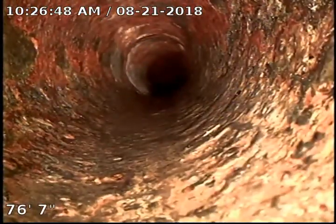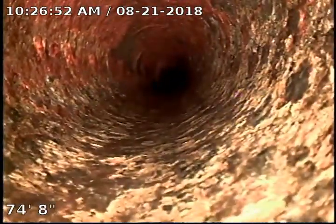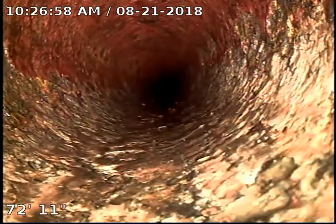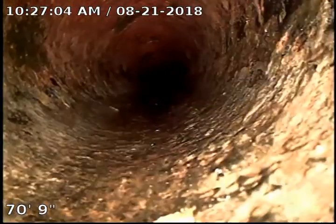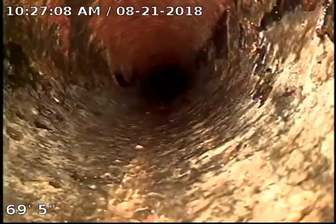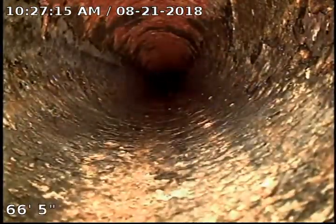We just finished hydro jetting the line. You can see it's all nice and round and beautiful. When we got here it was filled with cast iron scale. I removed all the scale from the pipe, and once we inspect the whole pipe I'll try to show the pile of scale on camera — it's hard to tell how big it is because the camera can be a little deceiving.